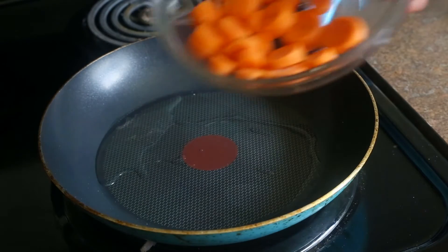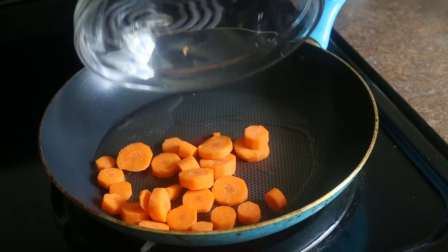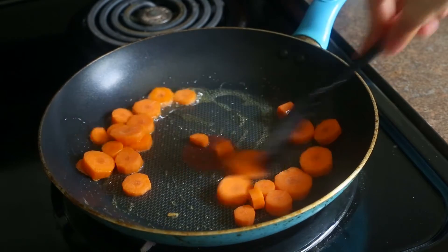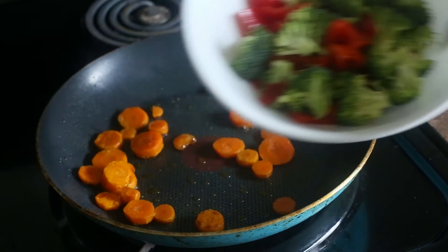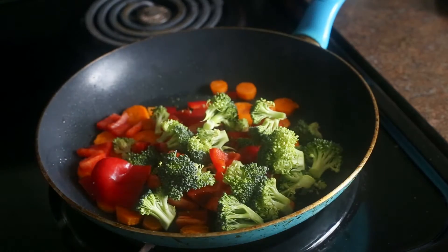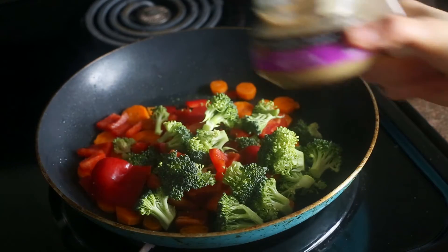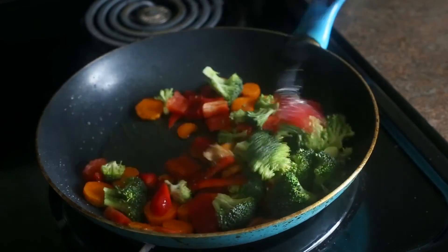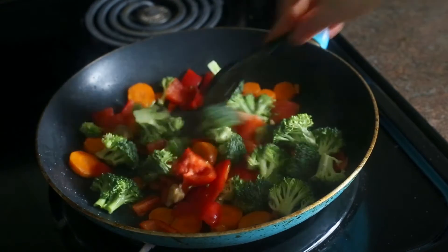Once the oil has melted, add in your carrot and cook them for about three minutes, stirring often, just until they soften. Once your carrots are softened, turn your heat down to medium. Add in your sliced pepper and your chopped broccoli as well as some ginger, and then cook until it all begins to soften and lightly brown, which is about five minutes.